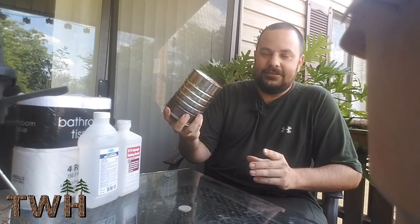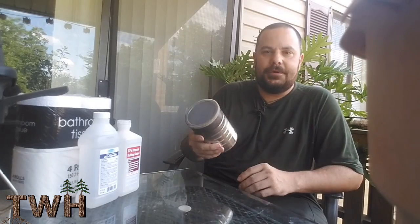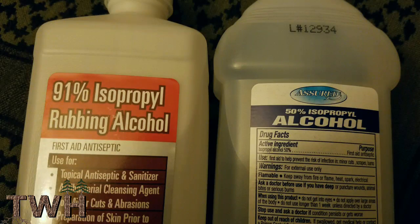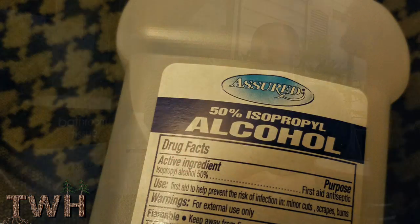You'll need a few things to make the poor man's lantern. First off, you're gonna need a metal coffee tin — you can find these at any grocery store for about three or four bucks. You'll also need some rubbing alcohol. It comes in a variety of percentages: 50%, 70%, and 91%. The lower the percentage, the more water it has in it and the less effective it is — it won't burn as long or as well.